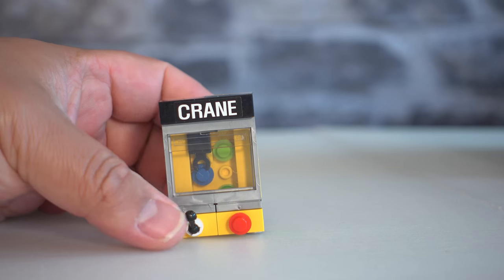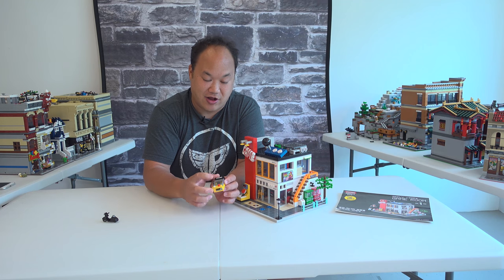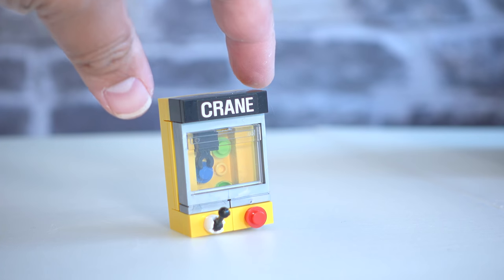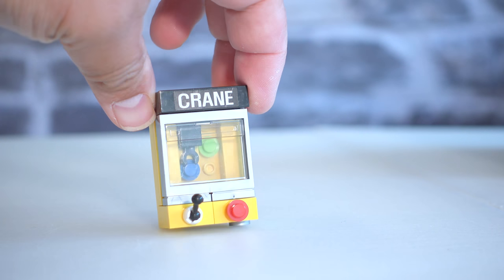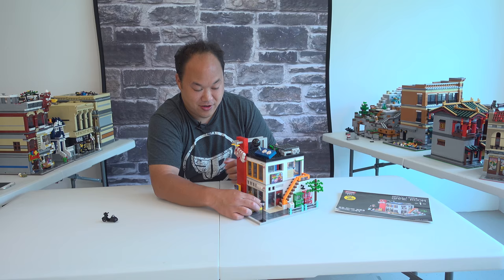Over here we have another game machine — you've got a handle, pretty good. I like how they did that; it's got some depth in there. They put a window and two or three small pieces inside so it acts like a crane game. You can totally tell right away that it's a crane game.